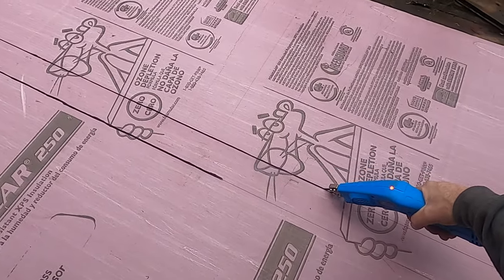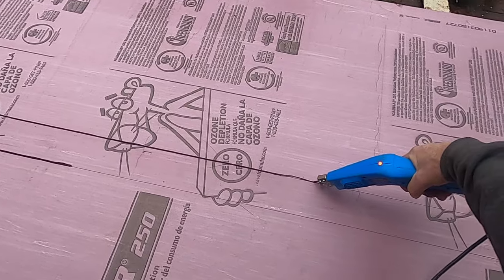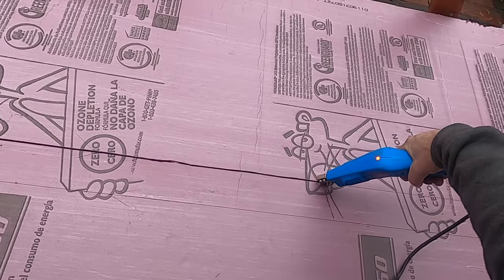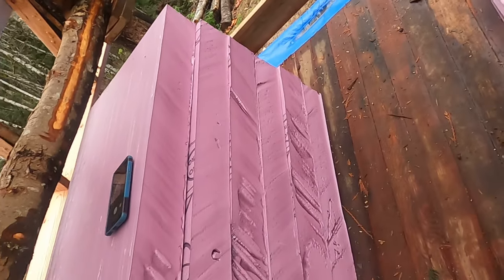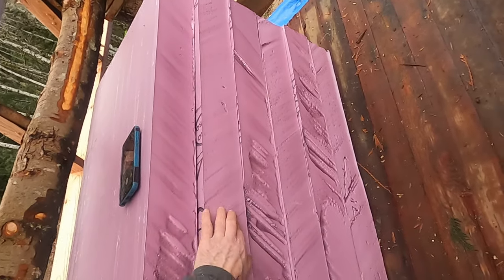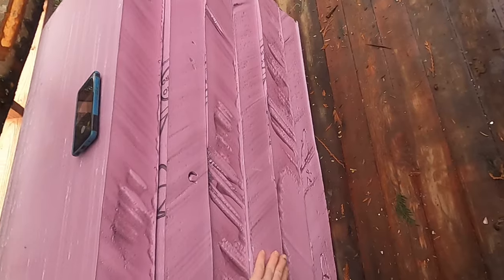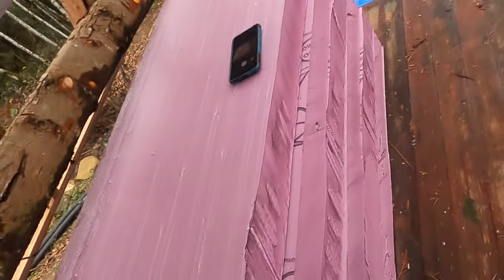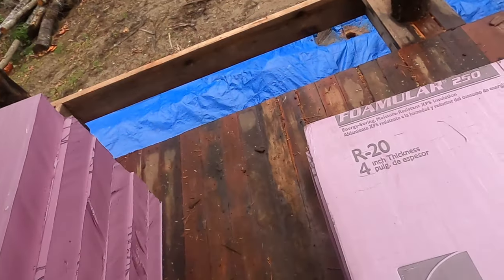Look at that — it just goes right through. Makes a pretty clean cut. You just got to be careful not to force it because that blade is pretty thin and it'll bend on you. But you can get replacement blades for like 15 bucks or so. The cut isn't perfect — I could probably turn the heat down and go slower, but I need to get about 22 of these cut before it starts pouring rain. I turned the heat up a little bit so the edge is a bit jagged, but I can live with that. I'm going to fill the gap between this and the rafters with foam in a can anyway.